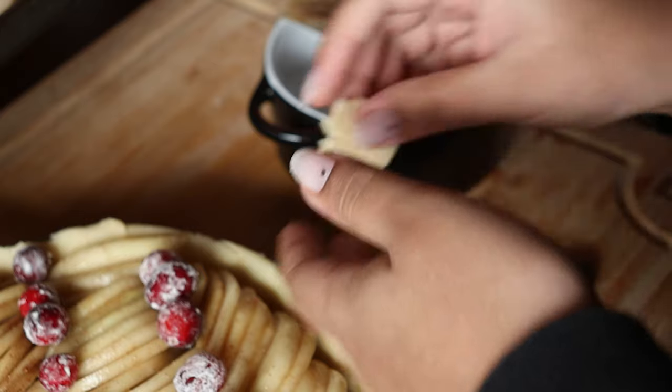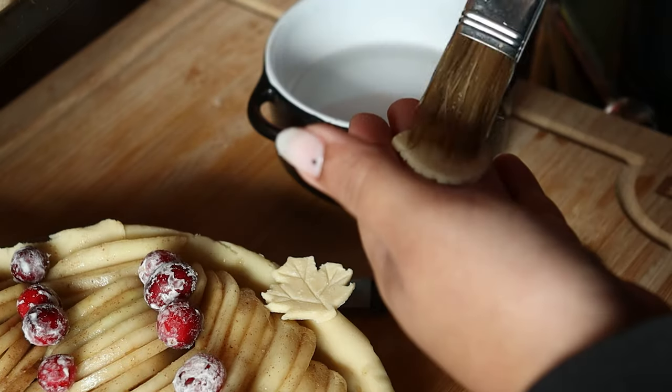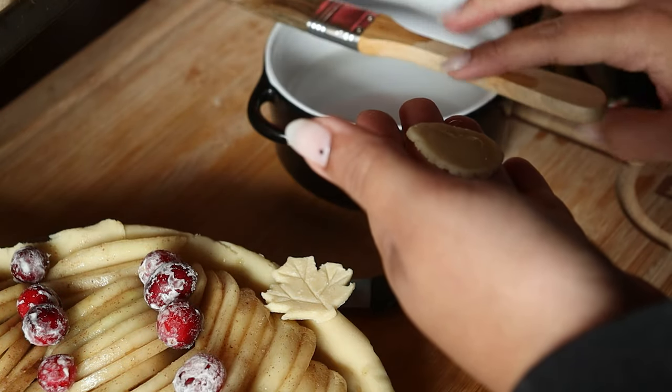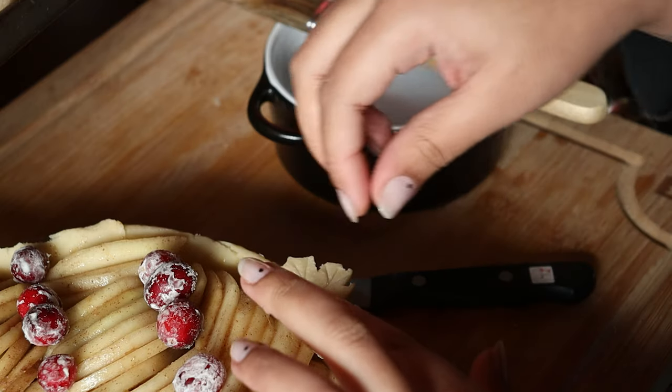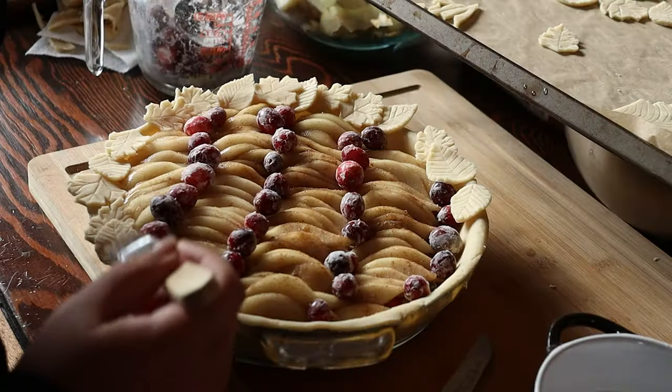Now it's time to add all of our decorations. I'm taking a bit of water and gently pressing the leaves on the border, then very carefully trying to add all the components.